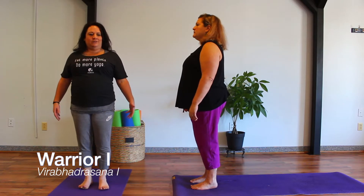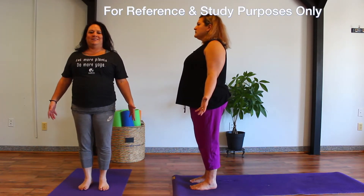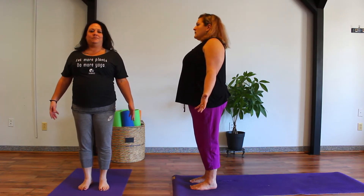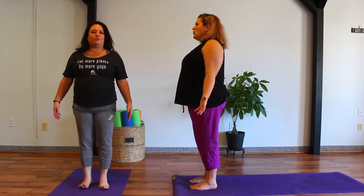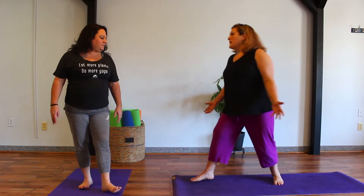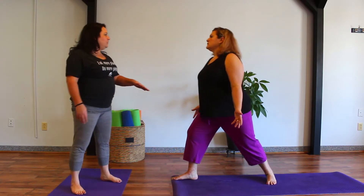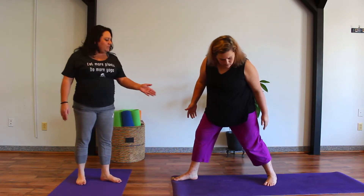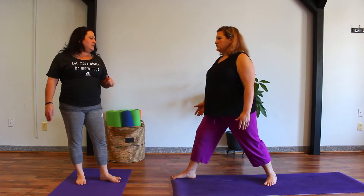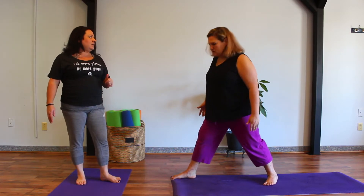Standing from mountain posture — mountain posture is the base for every standing posture. Let's take a nice deep inhale and exhale here. Transition the weight into the right foot and take a large step back with the left foot. As we step that left foot back, we want to be mindful of the direction in which the toes are facing. They're going to face at about a 45-degree angle, which is kind of towards about 10 or 11 o'clock if you were standing on the face of a clock.